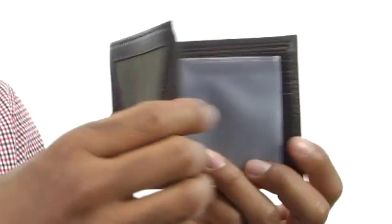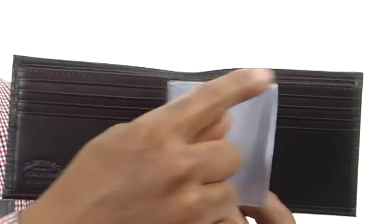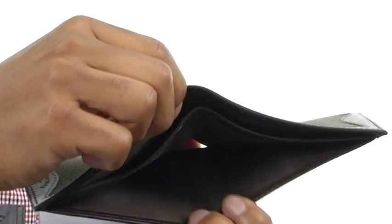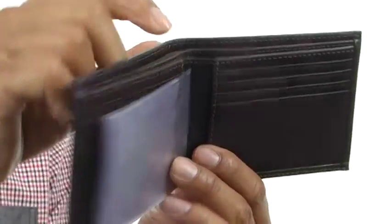Inside we've got these nice little pockets that would be perfect for any family photos you might need to carry with you. It's got eight credit card slots so you have plenty of organizational space, and in the back we've got two compartments that are perfect for all your cash, so you can take everything you need with you and stay organized.